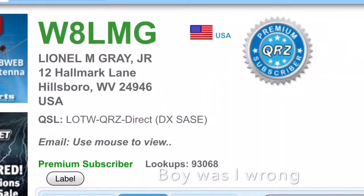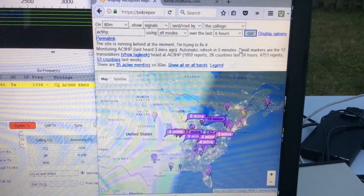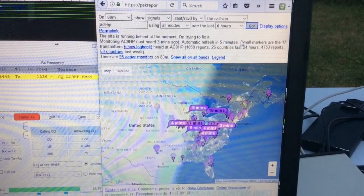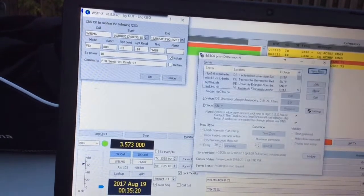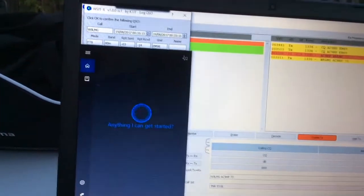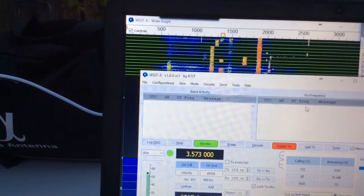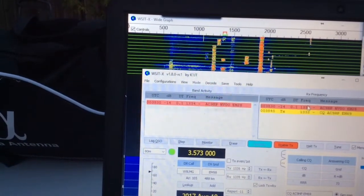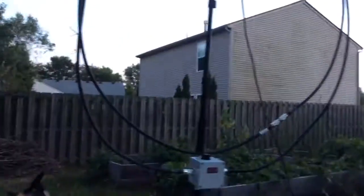It was a West Virginia contact. It's a very weak signal — it may not decode, but I'm hopeful. It did decode — N-V-O-O. Must have given us a better view of the Alpha loop there.